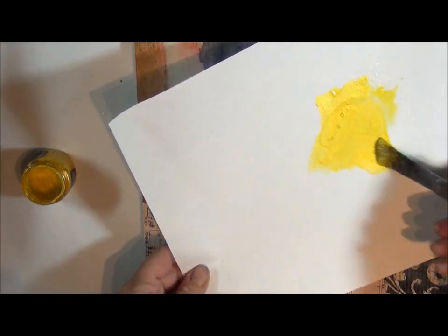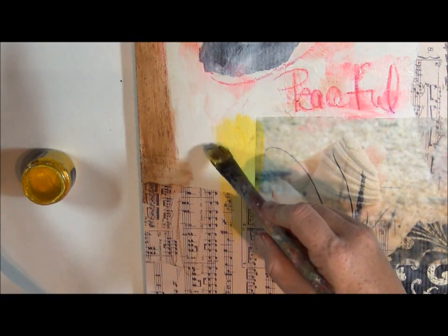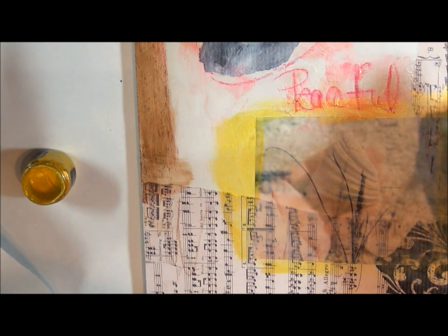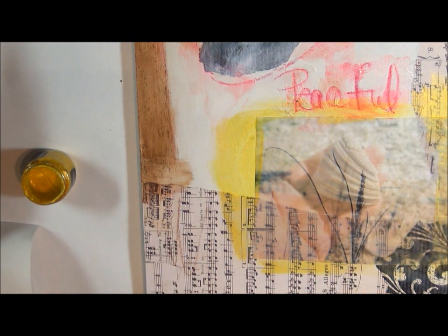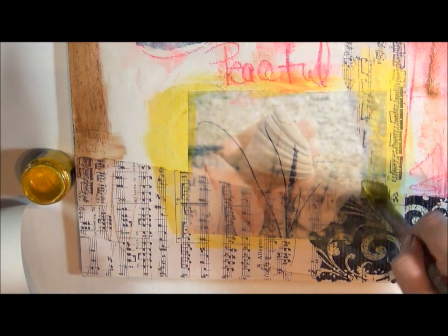And if you water it down a little bit, that kind of gives you a watercolor effect. I'm just going to start painting around the edges, giving this a pop of color. You can see with it being translucent, you can still see the color of the papers underneath kind of pop through.